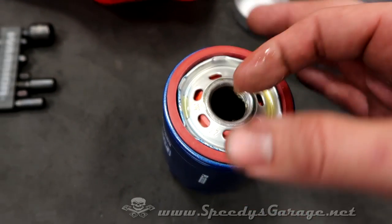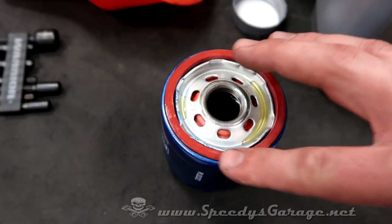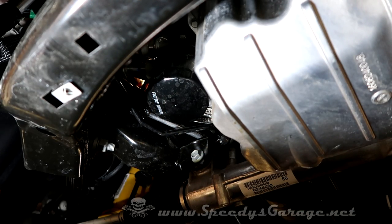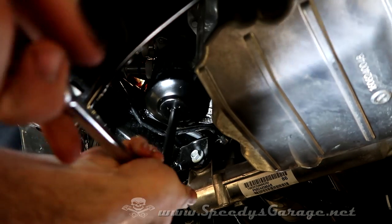Go ahead and put a little fresh oil around the gasket — that prevents it from sticking for your next oil change and makes it easier to come off. Next, you want to remove the oil filter. I found using an extension works best; it gives you plenty of room. Have your oil pan ready just in case.